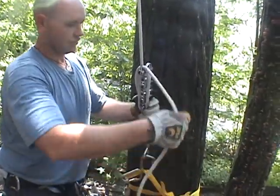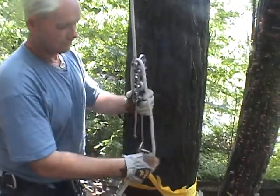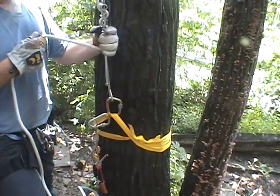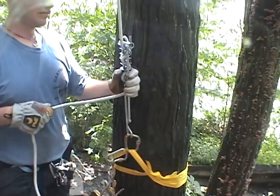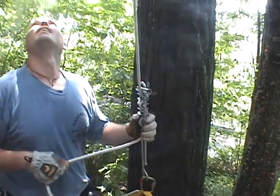Here we have a rack hooked to the tree with a wrap three pull two webbing. What he is doing now is he's letting the climber down.